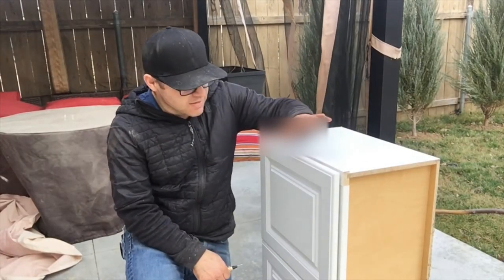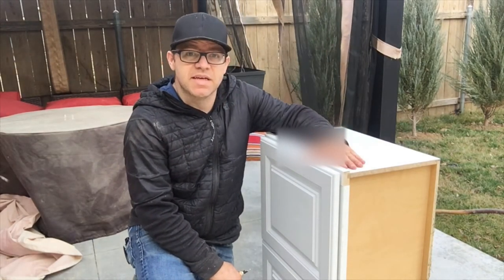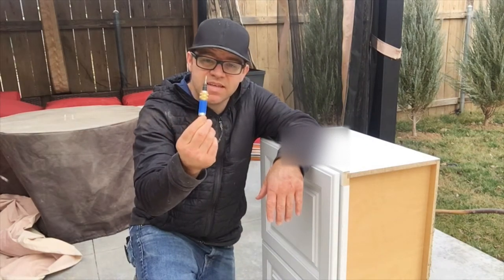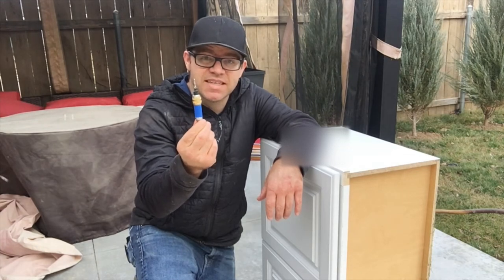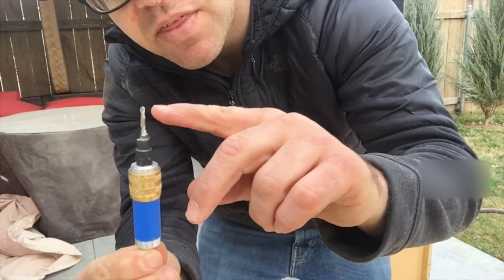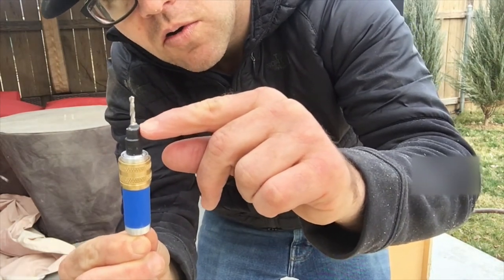I'm getting ready to install and secure down the upper cabinet to the outside walls I created. I'm going to use this countersink drill bit — get one of these if you're doing this, it'll make your life a whole lot easier. It's going to save you from splitting the wood in the cabinets. Basically you drill into the cabinet and it creates a pre-done pilot hole so you don't have to push through the cabinet. This also helps when you're simply installing cabinets in your home to link them together. I got it at either Lowe's or Home Depot.